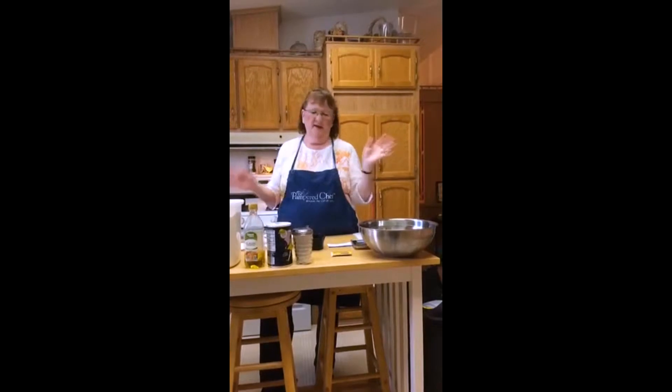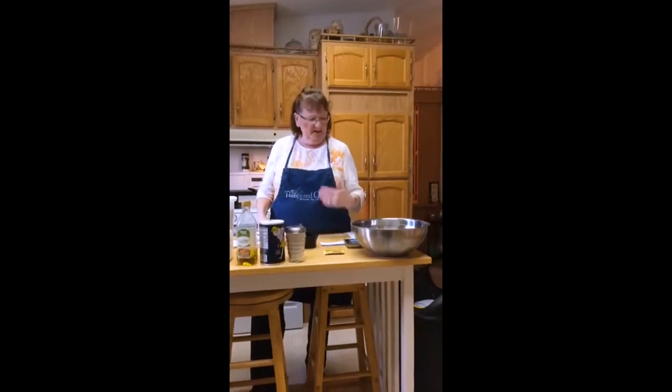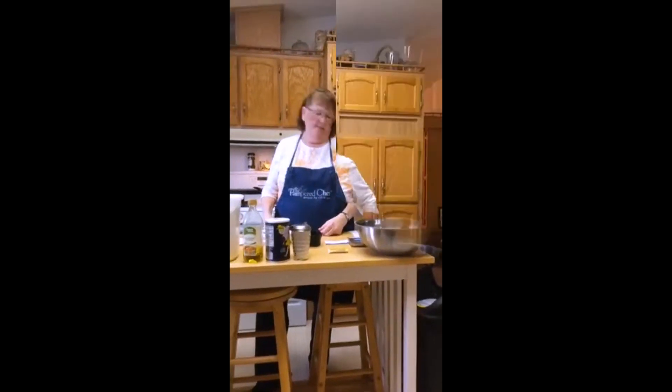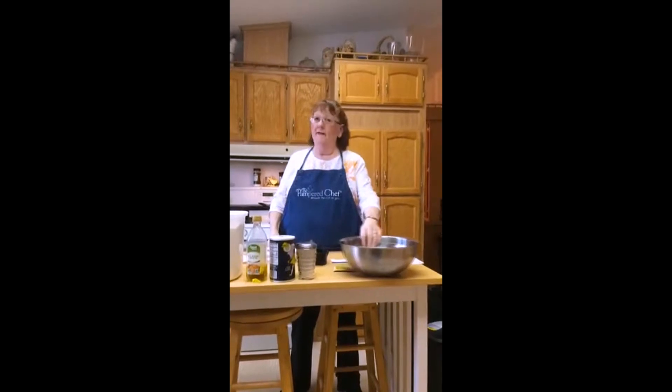I'm all about cooking as a family and getting your hands in it, teaching your kids, because when they have their hands in it they're likely to eat it, especially if they've cooked it themselves. Today I'm going to show you how to make a really easy, easy peasy pizza dough. I have a big bowl here and a small bowl.